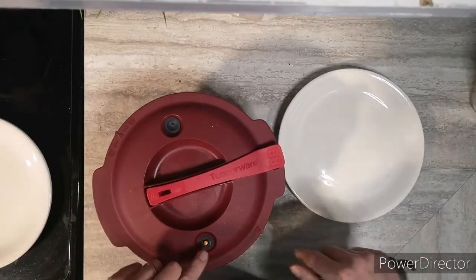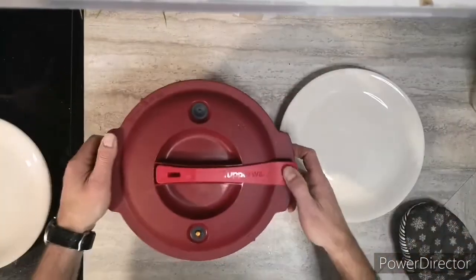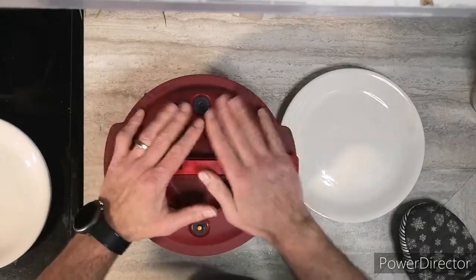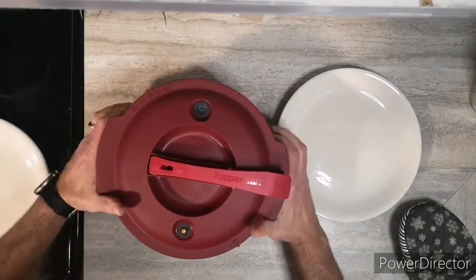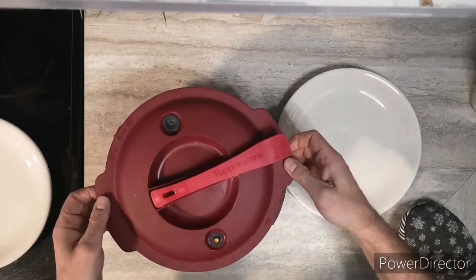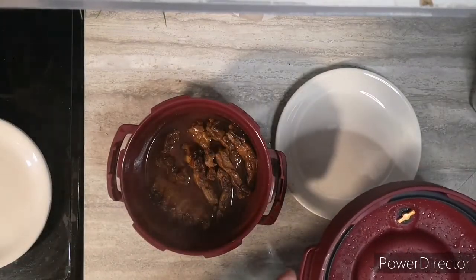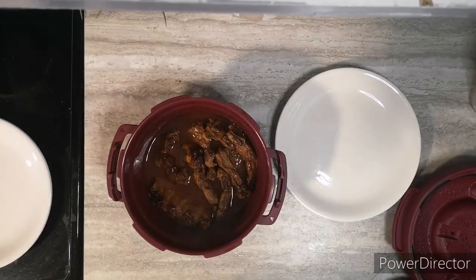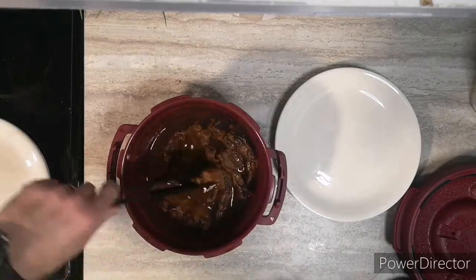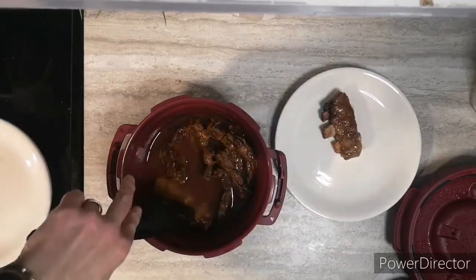The valve went down, and it's still warm to the touch. It's easy to open. Look at that steam! That's delicious-looking. Whoa — falling off the bone! The meat is falling right off the bone.